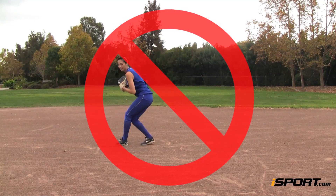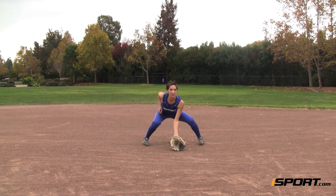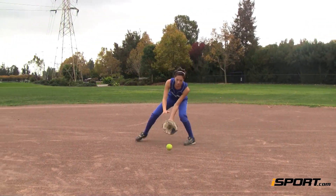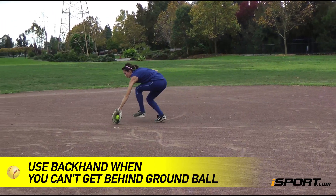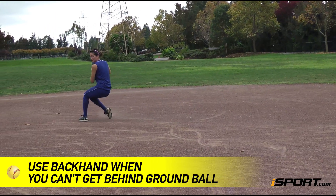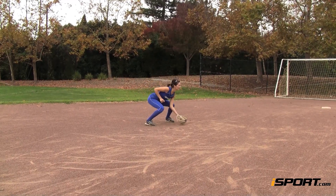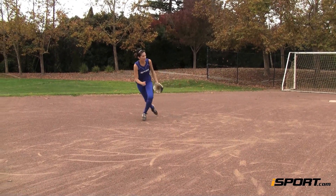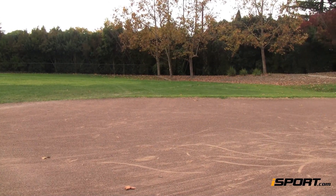Using your backhand when the ball is only a foot away from you is a bad habit to develop. If you can get your body behind the ball, you should field it like a routine ground ball. It's when the ball is too far that you can't get your body behind it that you'll need to use your backhand. If you are right-handed, you should use your backhand when a hit is so far to your right that you can't get your body behind it.